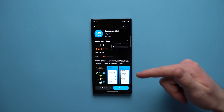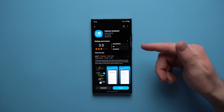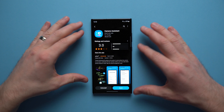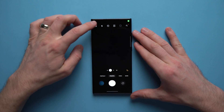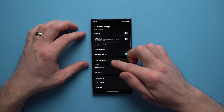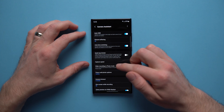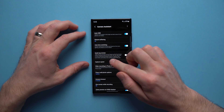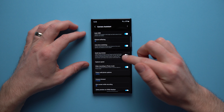The first thing you're going to want to do to fix that shutter lag is go to your Galaxy Store and install the Camera Assistant application. Once you've got it installed, go directly to your camera app, tap the gear icon, and scroll down until you see the new feature that says Camera Assistant. Tap into there and you'll see a feature called Quick Tap Shutter.